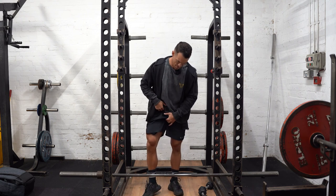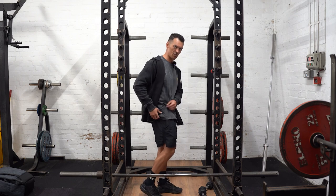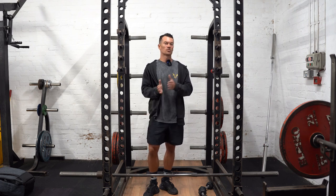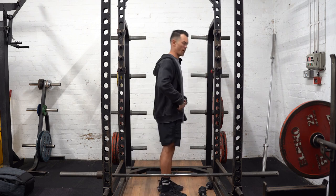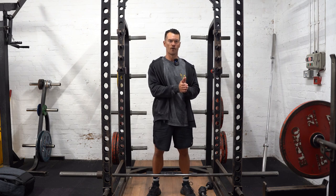However, the short head of the biceps femoris doesn't cross the hip. All the other muscles of the hamstring are biarticular — they cross both the knee and the hip. The short head of the biceps femoris only crosses the knee, which means that if you want to train it accurately, you need to be doing some knee flexion work, which you don't get with hip hinging. Therefore, we need to look at a seated hamstring curl.